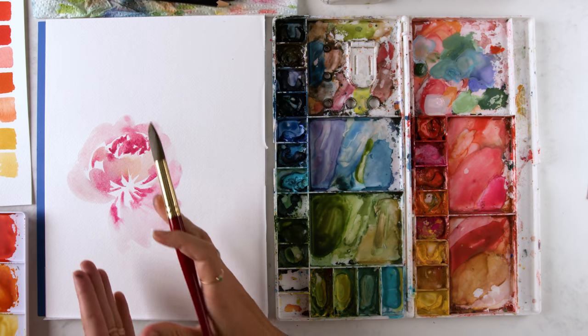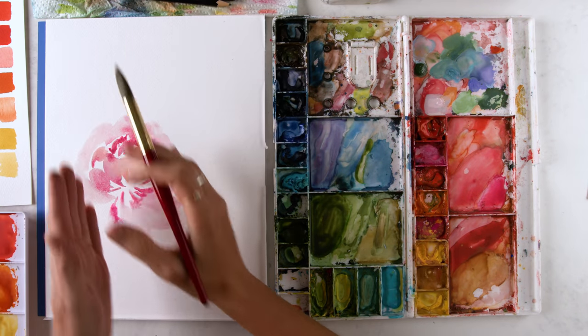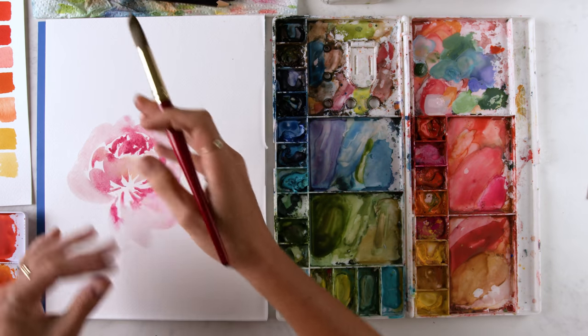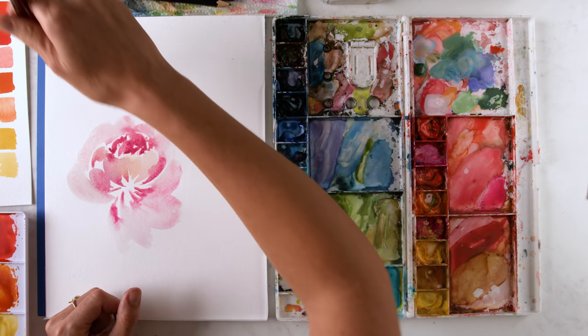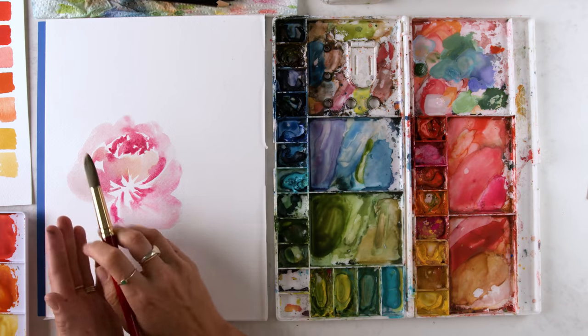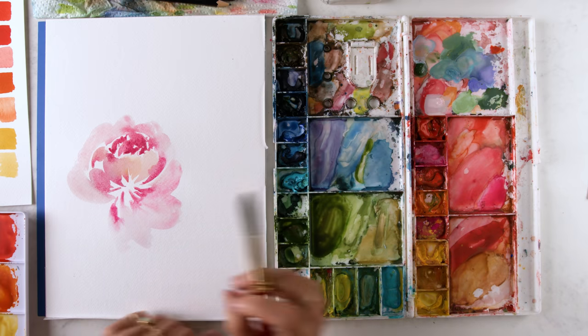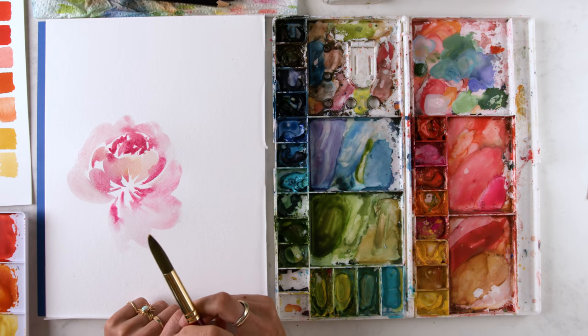So already right now I know this is pointing me up, so I'm going to curve this way. If I was over here pointing that way, I would curve that way. So I'm not going to have my high moment over here, because this is just kind of leading me this way — I just don't want to create a line right here.